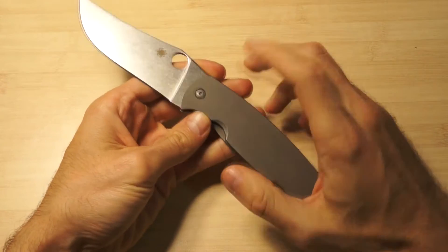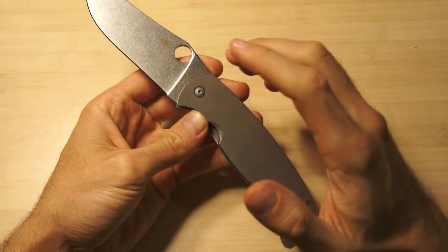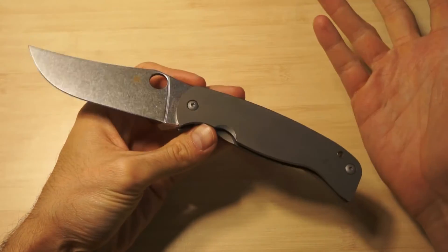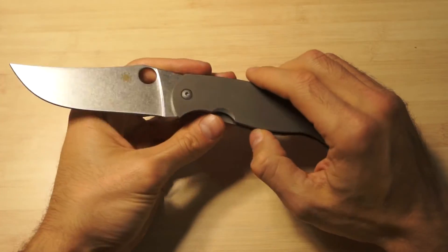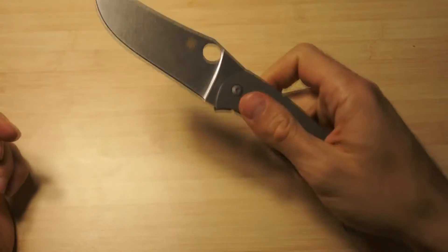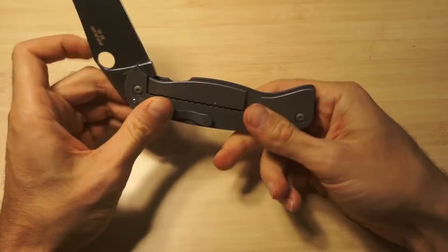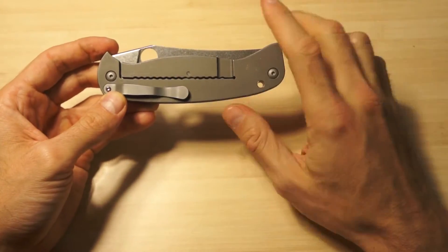I mean, this is titanium, and they claim it's like the original - CPM-10V, which happens to be a very good steel - but I'm not sure that's true, because this is a pretty rare steel. I guess it's something like D2 or something. I don't have enough information to know exactly what it is, but this is almost a perfect copy of the original.